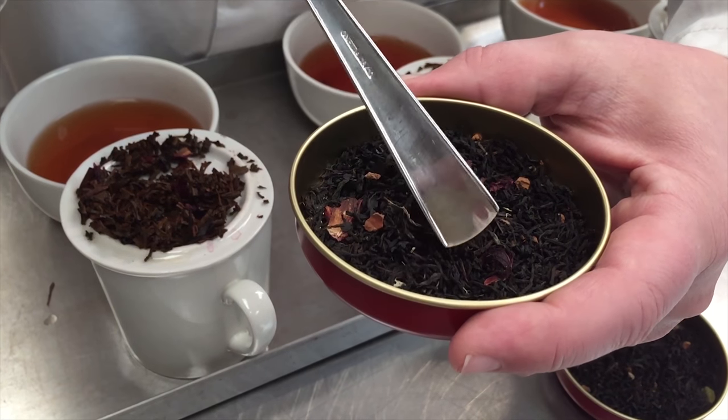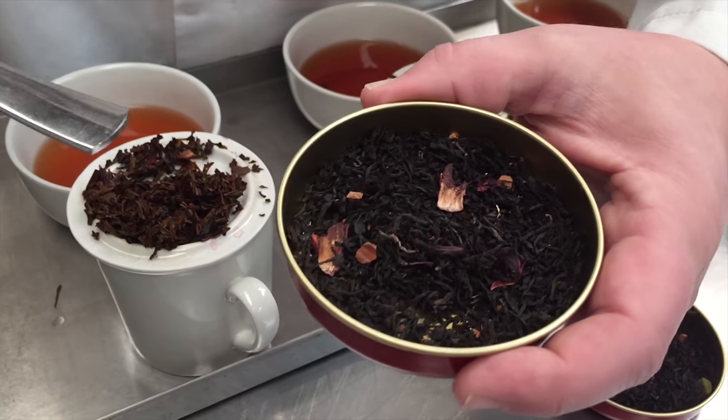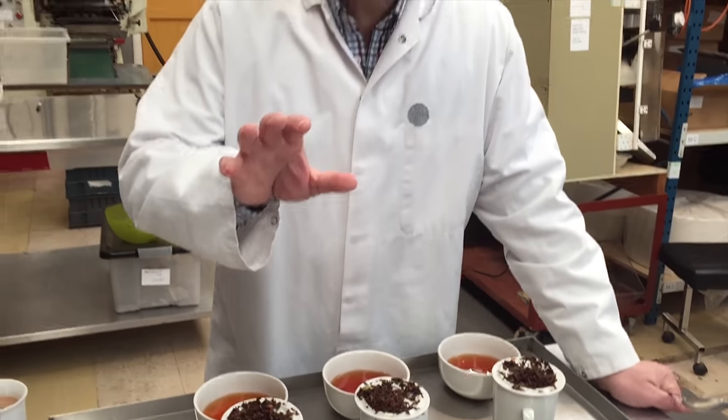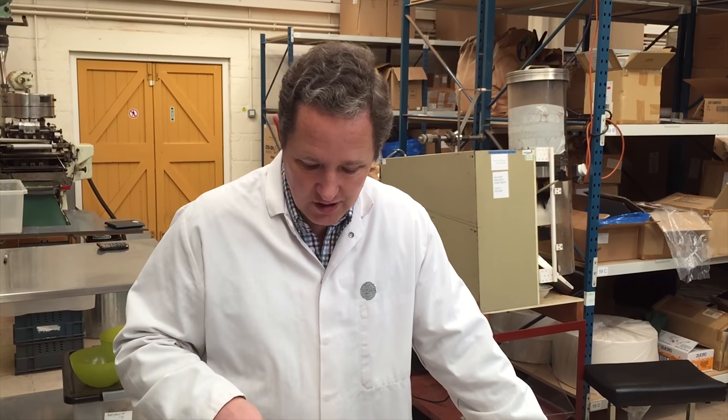There are some tiny bits of liquorice you can see in there as well, and of course you can't see the vanilla and orange oils. Those have all come out nicely. For the final products we'll add something pretty — we'll add some petals to this. Petals do change the flavour slightly, but they're primarily there to change the appearance, and we taste to a surprising extent with our eyes.